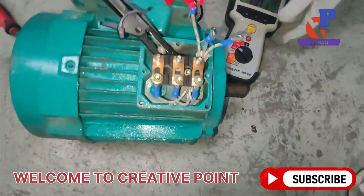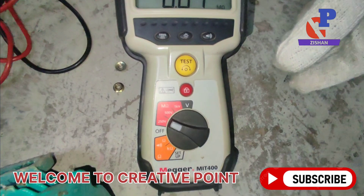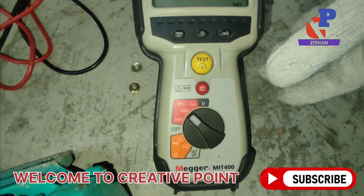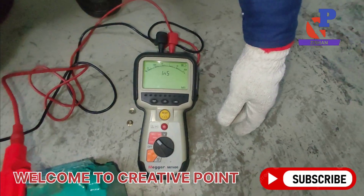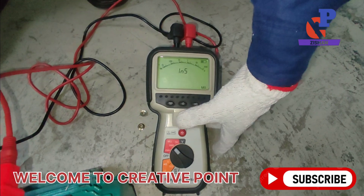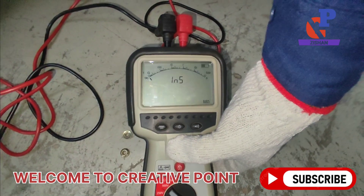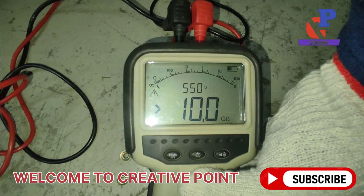Now we put the black terminal onto the ground and the red terminal onto one of the windings of this motor. We set the DC voltage to 500V DC. Then we press the test button for 5 to 10 seconds to check the insulation of the first winding.